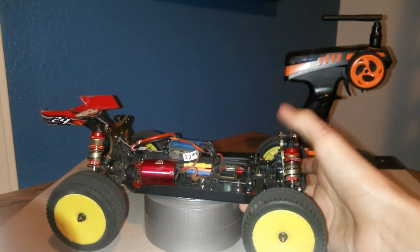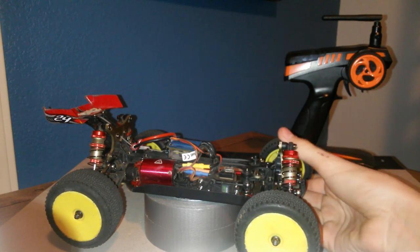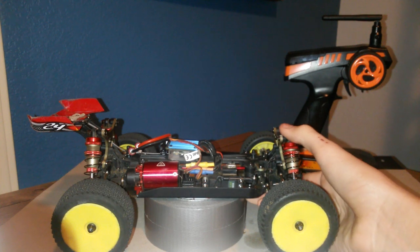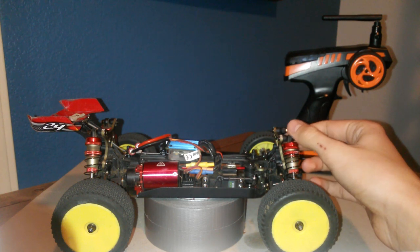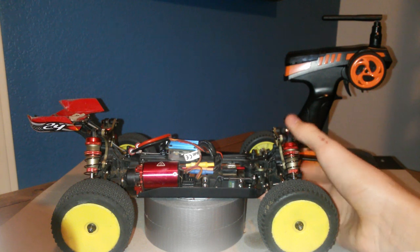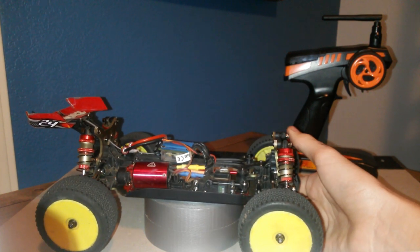It has one of these standard servo savers, which I'm not a big fan of. I'll get into that later. I just got this from my uncle — I was really not expecting to get a buggy, much less something this small. He got it for me as what was probably a last-minute present. He's more of a hunting and ATV guy and doesn't really know much about RC cars.